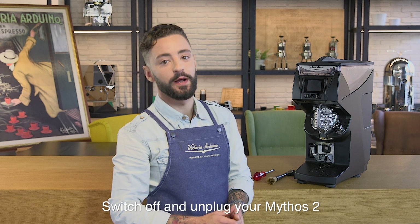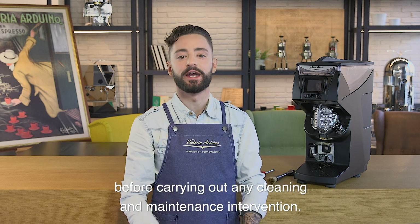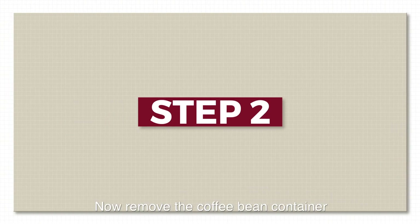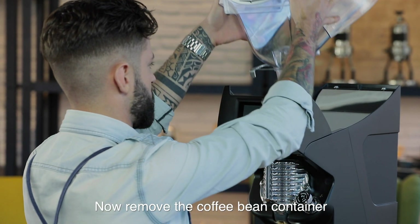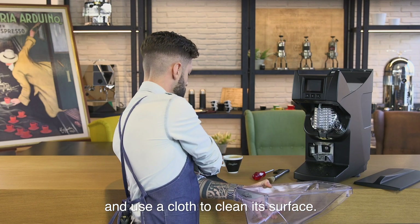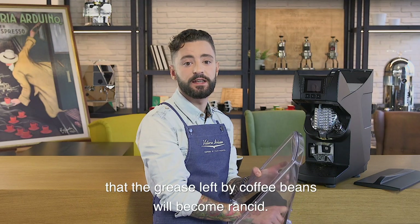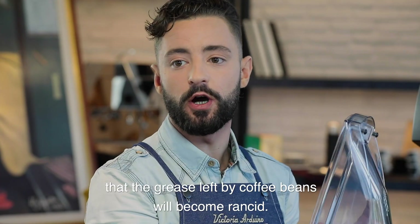Switch off and unplug your Mythos before carrying out any cleaning and maintenance intervention. Now remove the coffee bean container and use a cloth to clean its surface. If this operation is not performed, there is a risk that the grease left by coffee beans will become rancid.